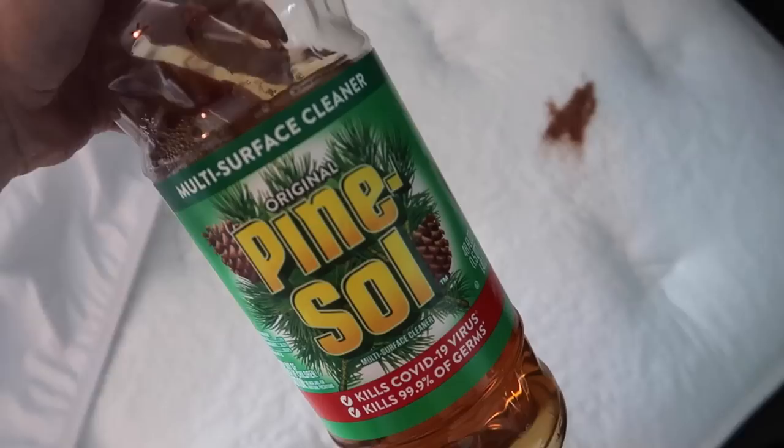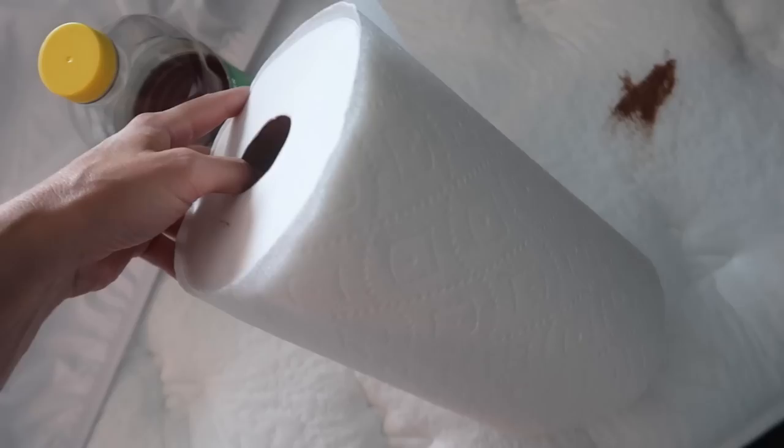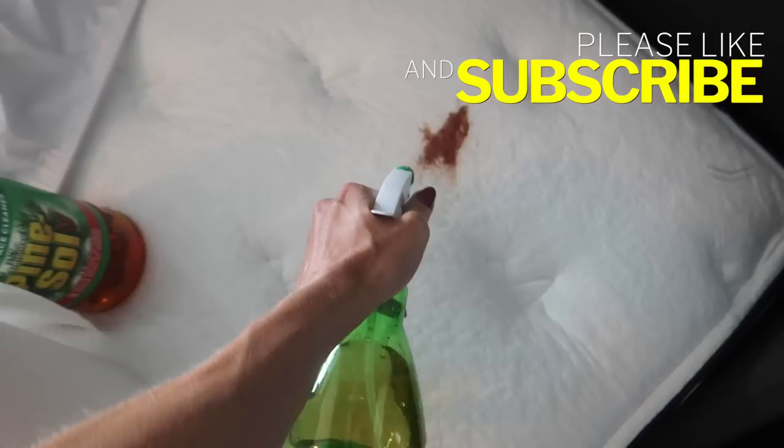If you've got something a little questionable on your mattress — no judgment — you can go full bore and dab some pine salt on with a paper towel, or use a little spray bottle and spray it directly on the mattress. You can dilute it if you're concerned. Spray it on there and let it sit for five to ten minutes.